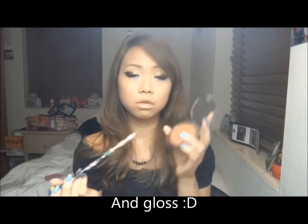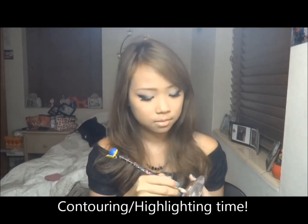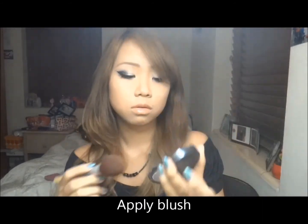Now I'm going to take my time and contour my nose and also highlight my face. Then I'm going to apply blush.